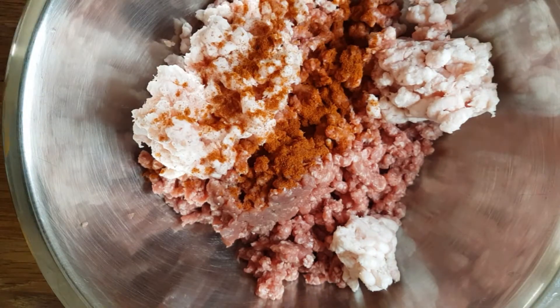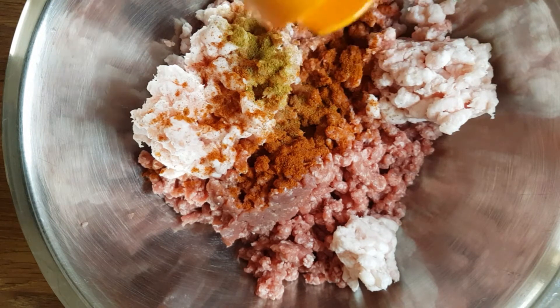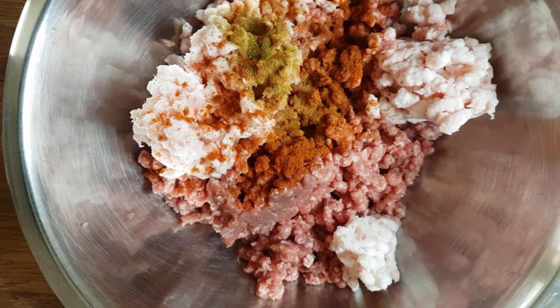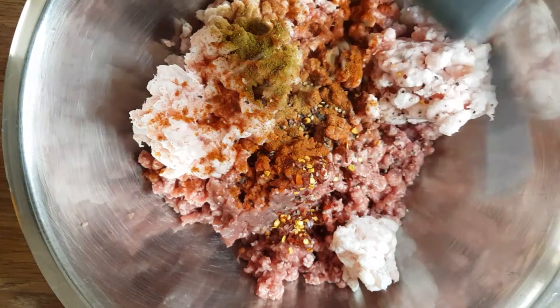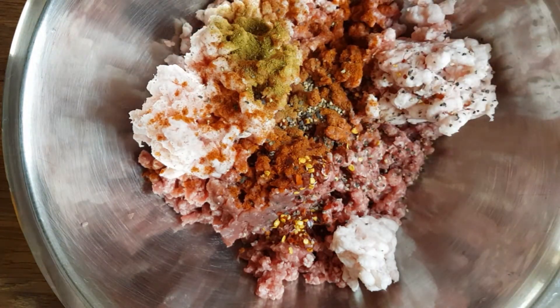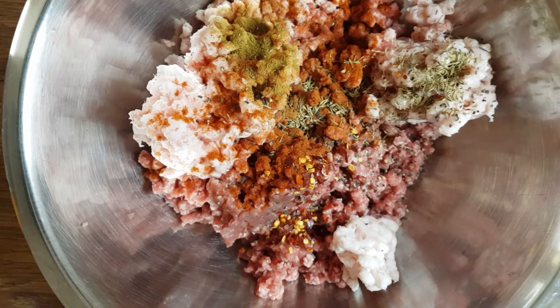So we put the meat and the fat in. I'm going to put all the dry spices now. I put the cayenne pepper, now the cumin, chilli flakes, black pepper, and thyme — I'm not going to put too much because when you put too much thyme it gives a bitterness which I don't like. Now we put the sweet paprika in.